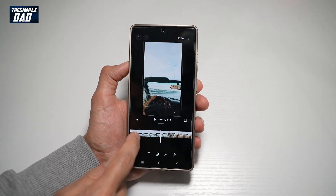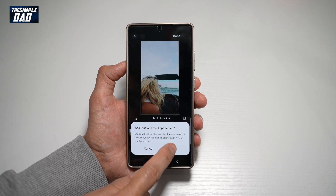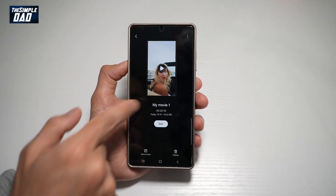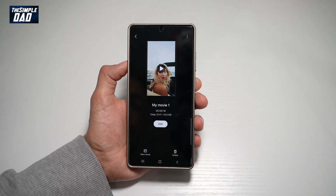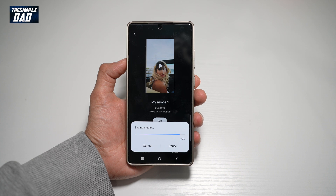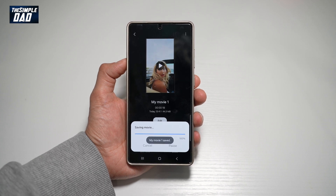Now go ahead and tap on Done at the top right and then tap on Add. Now you've created your movie. Go ahead and tap on Save Movie. This will save the movie to your gallery and you have completed the auto trim on the video on your Samsung S25 Ultra.